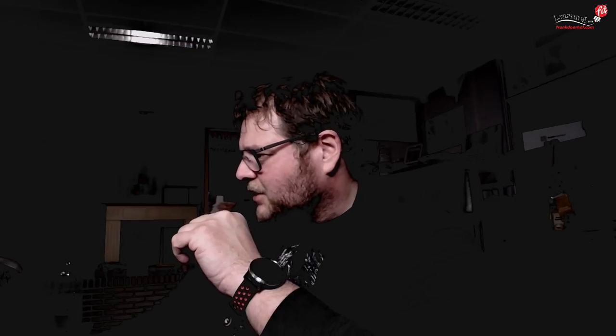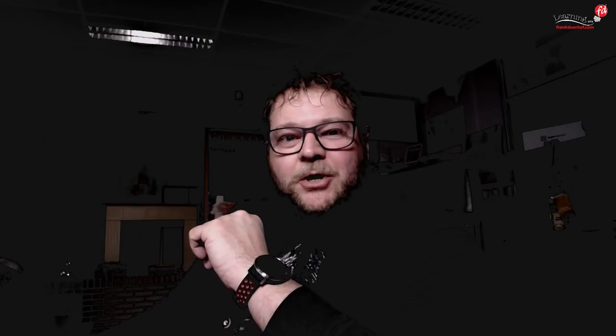The only thing I want to know from you guys is: how is the audio? Is the audio okay? If so, just let me know and we'll start very soon. But first, let me show you what you're watching.